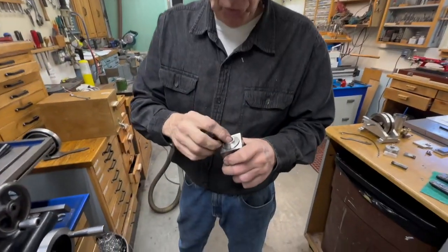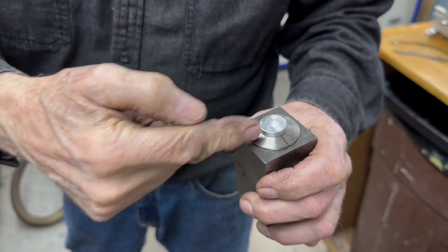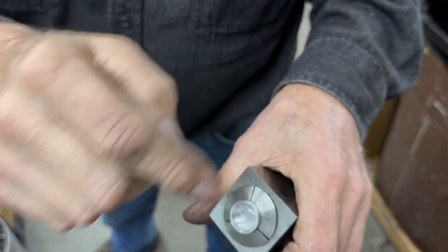The next thing we've got to do is protrude this out enough to put the cross hole in it. I want to make sure it's 90 degrees to that slot and at the right depth in.